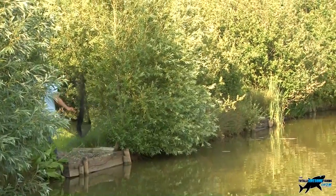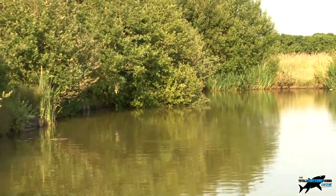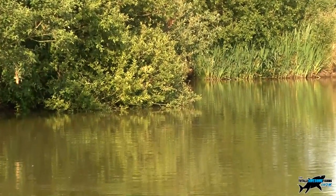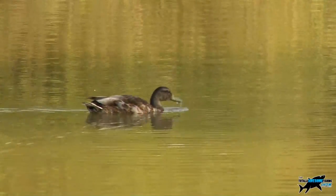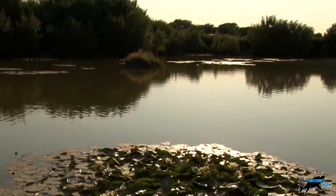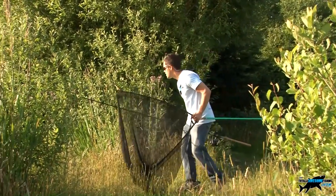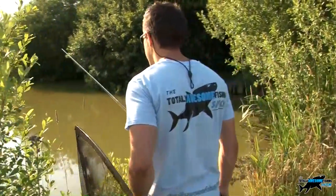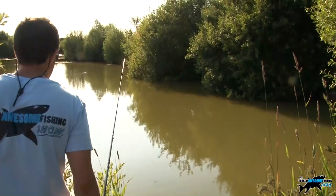If you catch a carp from one swim the others will be on high alert. It can be more productive to go searching out each swim - throw a few pieces of crust or dog biscuits in and then return later. The more mobile you are the more chance you have of finding a feeding fish. Look in every nook and cranny - in hot sunny weather those carp can rest up in the most unusual places, and often right under your bank.